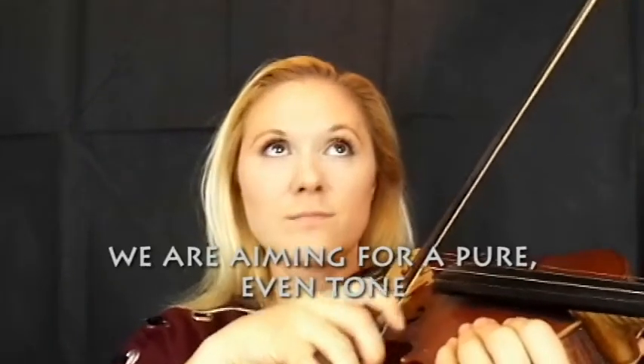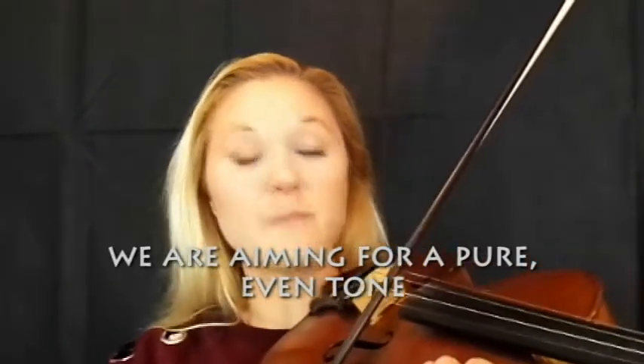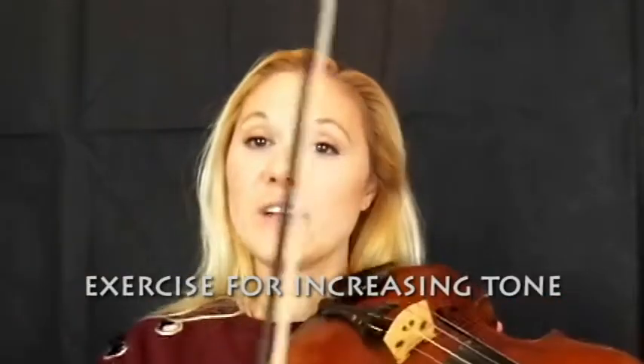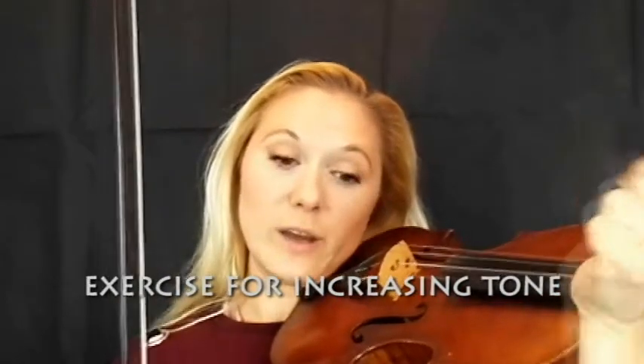We want to get as close to that as possible without going too far — we don't want to be whispery. A good way to do that is to start to learn to use your bow slower and find out how much you can actually put into one bow stroke. So with a metronome, if we divide our bow in half and have four clicks per half — one, two, three, four, then one, two, three, four doing the other bow — that's the exercise to build control.